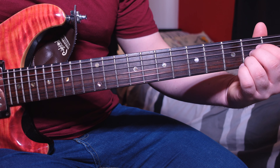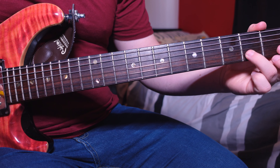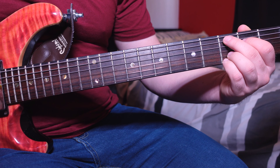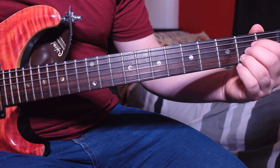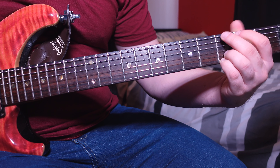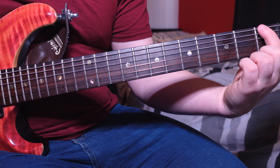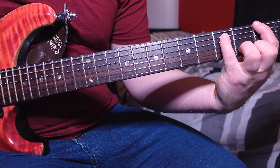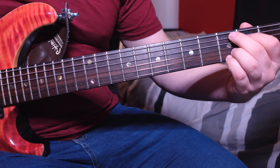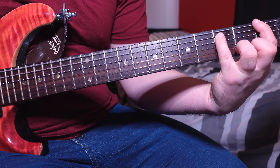A quick tip for transitions: from the A to the Cadd9, your third finger just moves across one string, then put your little finger down and build the rest of the chord. Finally we go to an F power chord — first fret on the low E and third fret on the A — just hit this chord once. So altogether we've got A, Cadd9, G, and the F power chord.